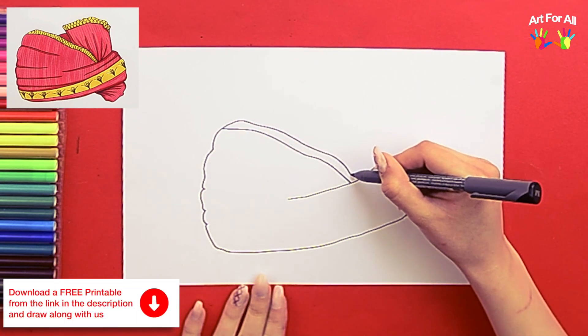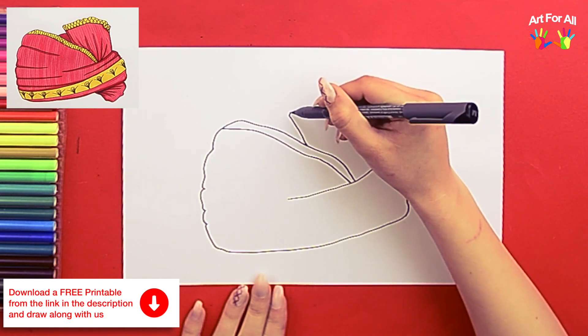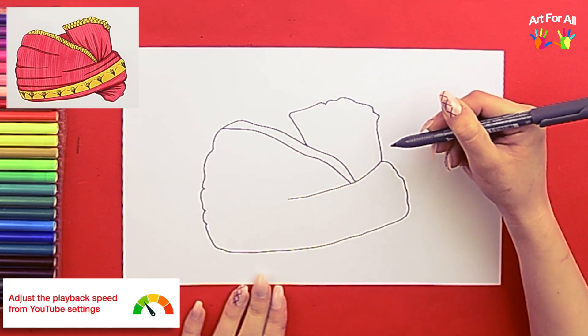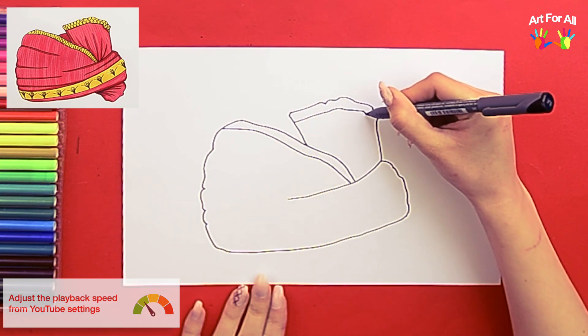You can download a free printable for this drawing. Please follow the link in the description. You can reduce the speed to 0.25 times or 0.5 times from YouTube settings.